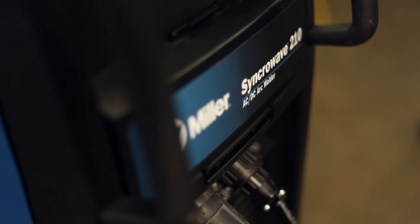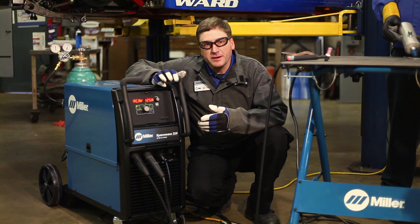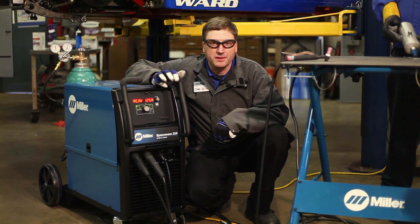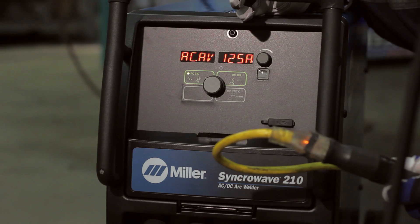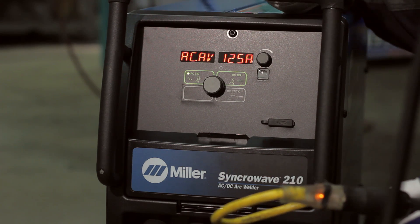Let's talk a little bit more about the Synchrowave 210. It has a maximum of 210 amps when plugged into 230 volt power, and 125 amps when plugged into 115 volt — which is what we're using today because of where the machine is located in our shop; it's not near a 230 volt outlet.